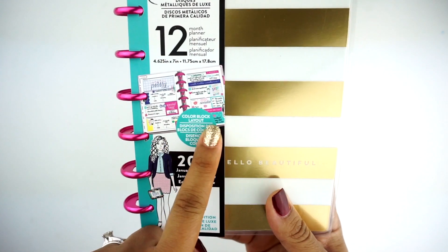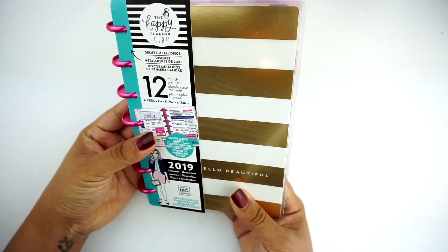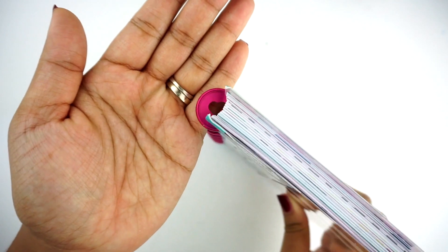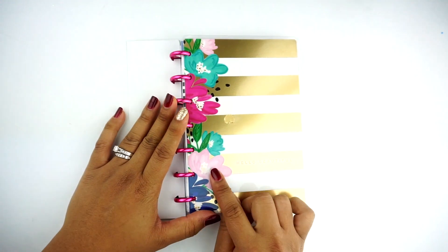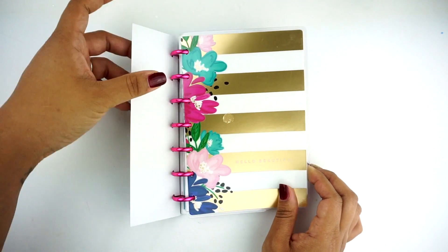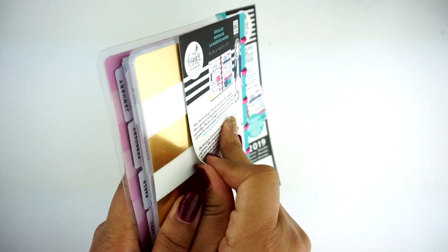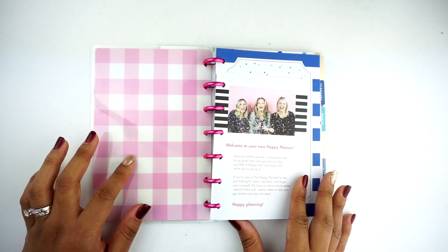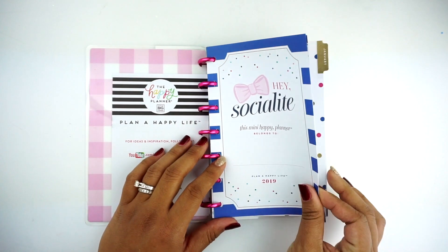This is the color block layout, and as you can see it is for 2019, so I won't be able to use this until January, but that's okay. It has these really bright, vibrant, magenta discs, and then the cover says 'Hello, Beautiful.' I didn't notice this behind here — it has this floral that totally complements the pink. It makes more sense whenever you see all these florals. That is what the cover looks like, and the florals are on the back as well.